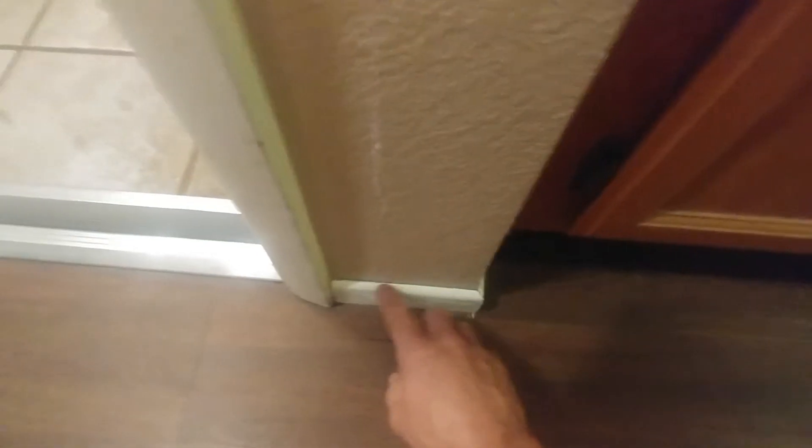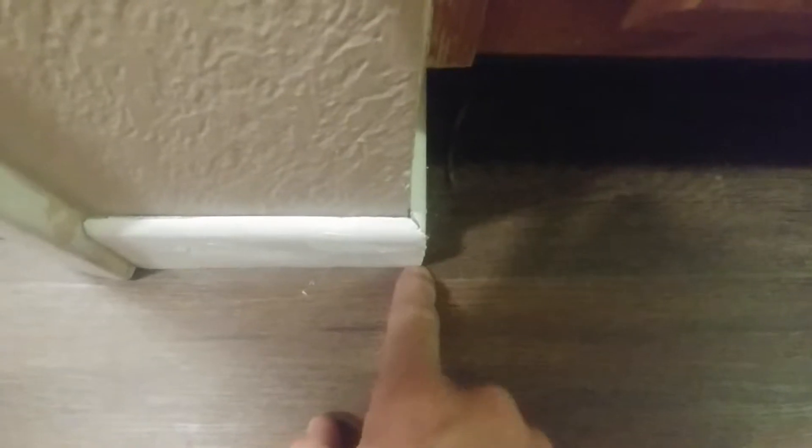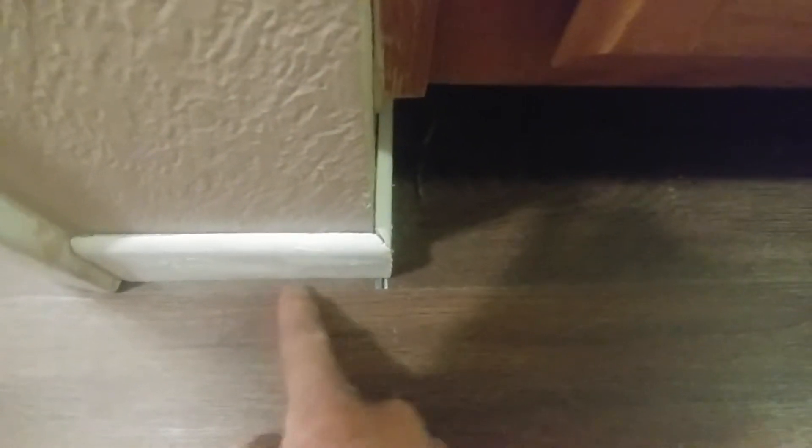Looks pretty nice. All this baseboard is up. I got a little bit of a gap there — you can see it right there. When I was doing it I was hoping my baseboard was going to fill that up, but I got some color-match caulk and I'm just going to dab a little in there.